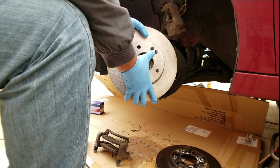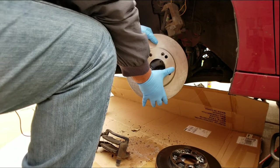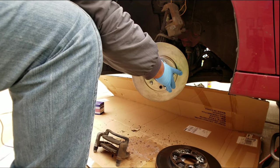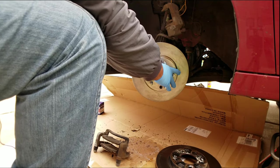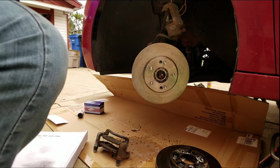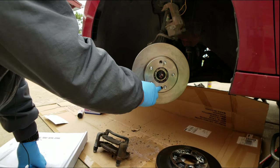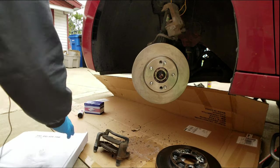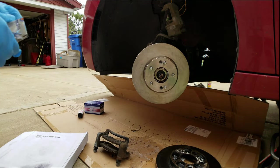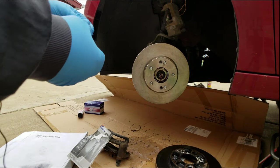You want to look for this pattern — the hole in the rotor needs to match these holes on the hub, nice and close from the stud to the screw. Now take your screws and put them back in here to hold the rotor, just like the factory had it. This is a step you can skip if you want; I do it because I like to leave things the way the factory had them.